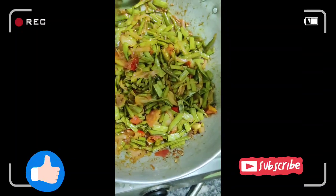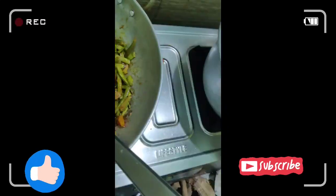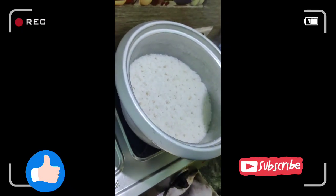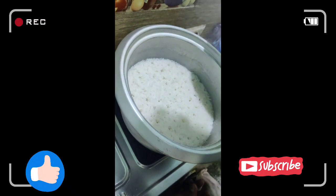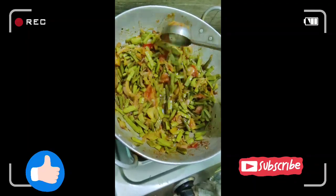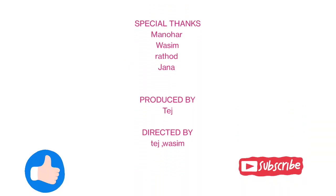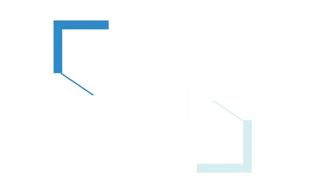It smells good. The rice is good. This is the process. Please subscribe to our channel and click on the bell.